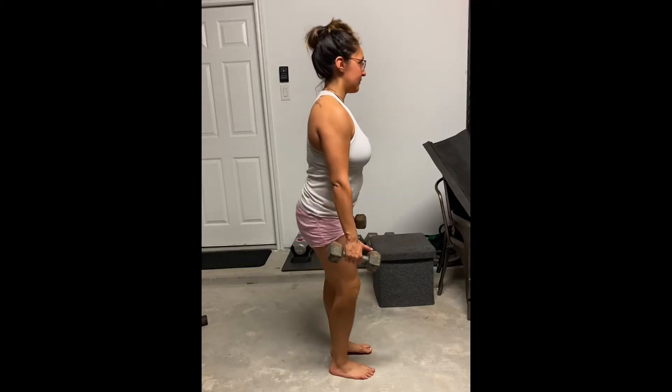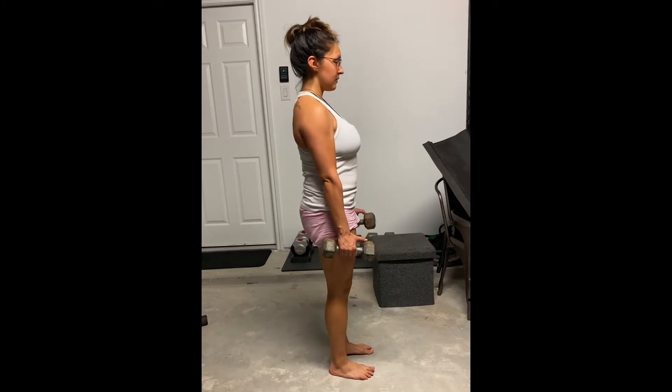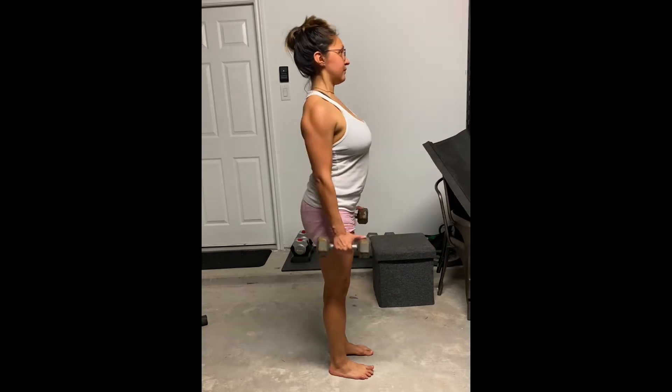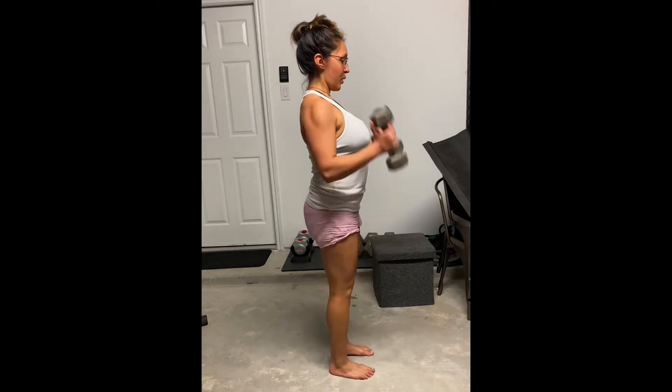Here you really want to make sure that your core is nice and tucked under you. You do not want that lower back arching. Shoulders are going to be rolled back. And you're going to inhale at the bottom of the movement and exhale as you curl up.